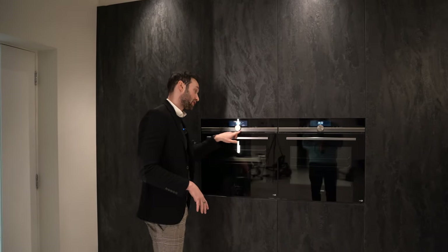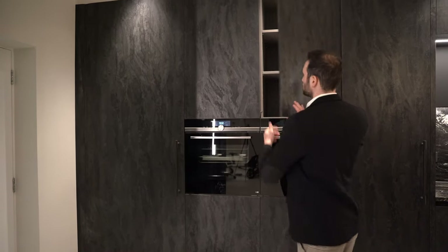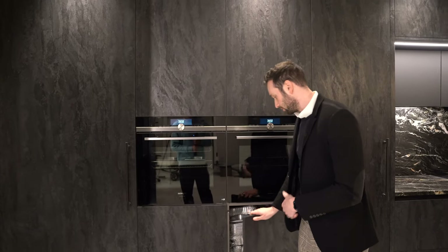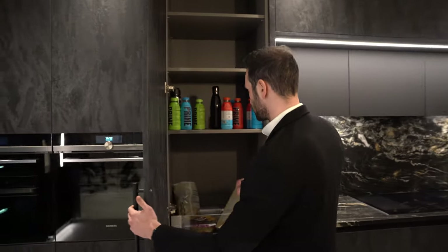Next to this we've got the Siemens Studio Line appliances — notice the graphite grey trim rather than stainless steel. These are two single ovens side by side. We've got storage above, this is a fully shelved unit, and then below we've got more shelving, and then coming round we have another bit of food storage.